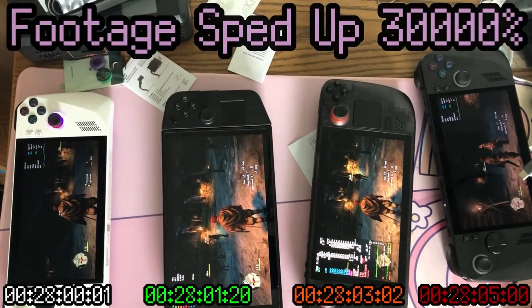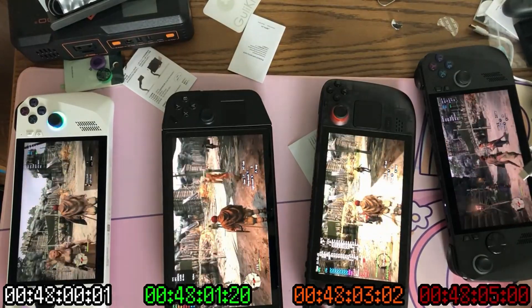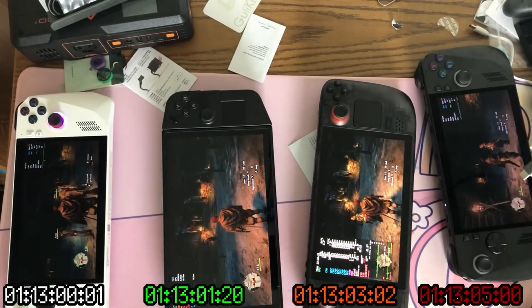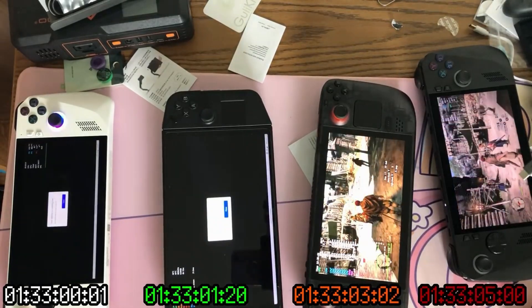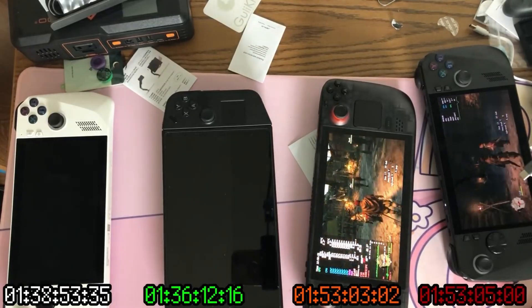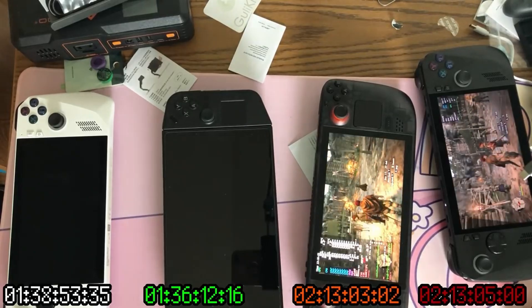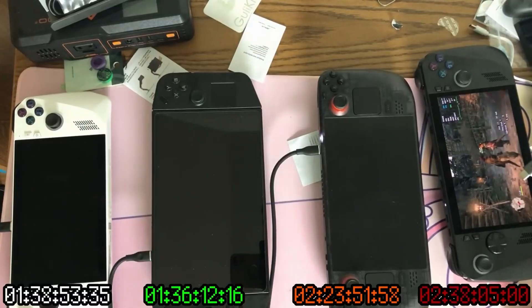On the battery side of things, the ROG Ally X has proven itself to be the undisputed battery king — nothing else even comes close, and yes, that includes the Steam Deck OLED. Should the Legion Go 2 rock an 80 watt-hour battery like the ROG Ally X, or should it go all the way to 99 watt-hours? Of course the big concession would be that the device would have to be a little thicker, or maybe they could find more dense batteries that fit the same profile.